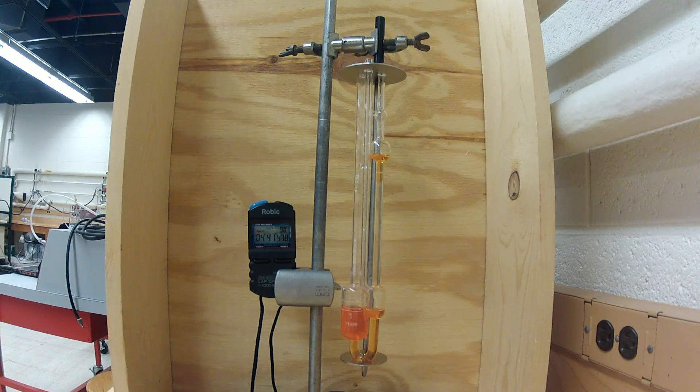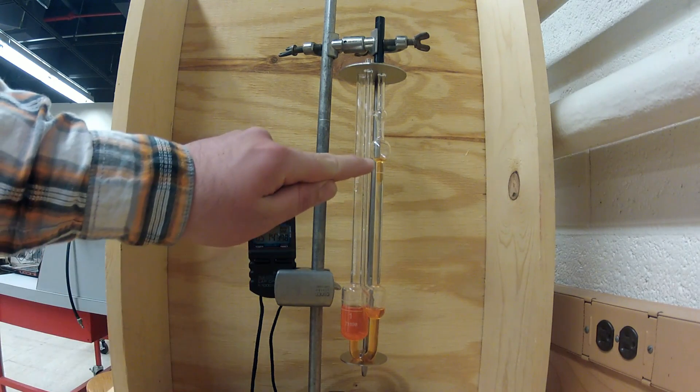The video has been time-lapsed towards the end of the procedure for the sake of brevity. The time it takes for the fluid to fall can range anywhere from 3 to 6 minutes depending on what test fluid you have. In this case, the time is around 5 minutes. You'll want to stop the timer once the bottom of the fluid meniscus has crossed line M2, shown here.